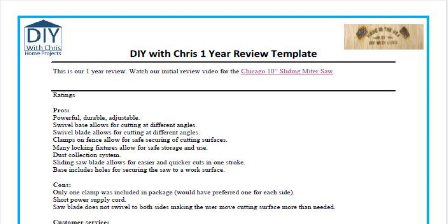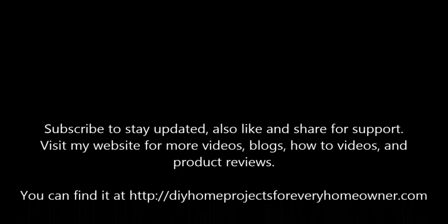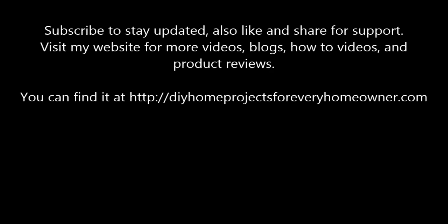If you want to see this product in use, you can go to the original review — the link is here. Please let us know if you have any questions, comments, or concerns. DIY with Chris, giving you the tools to do it yourself.